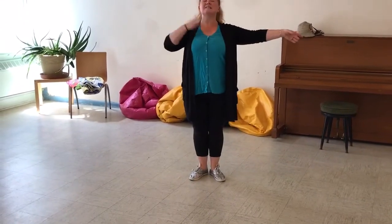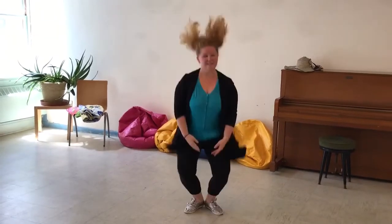Grand plié — now I'm going to go all the way down and up. Stay tall. Down and up. Good job. And down. And jump — like this. Good job. And jump. And jump. And jump. Good.